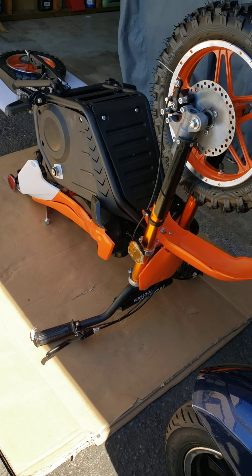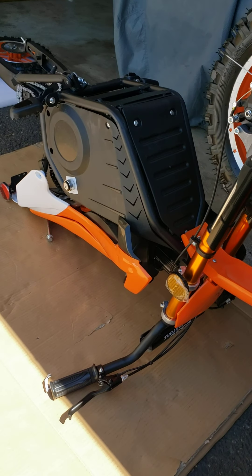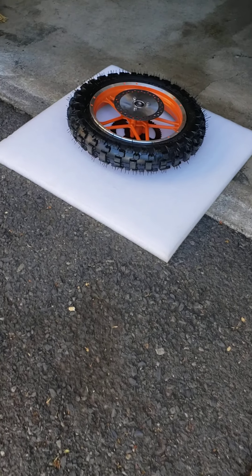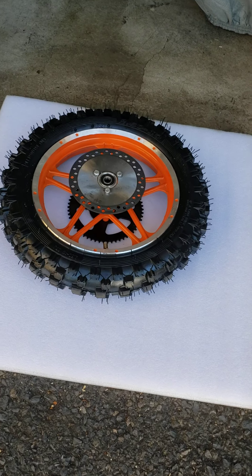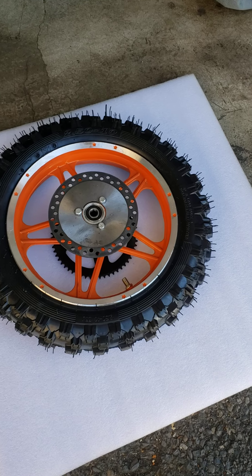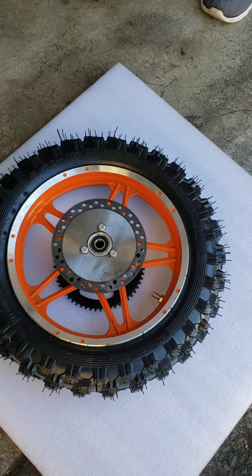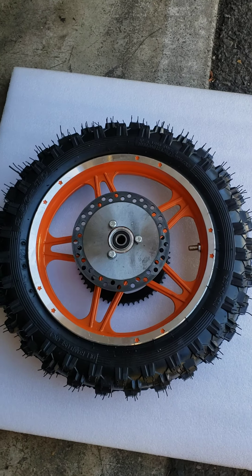Once the rear wheel is removed, it's time to install a brand new wheel if the previous one was damaged, or it's time to fix your inner tube. If you are fixing your inner tube, this video is for you. But if you are replacing the entire rear wheel, watch my next video on how to install the complete rear wheel and how to adjust the chain.